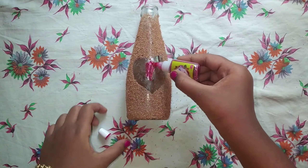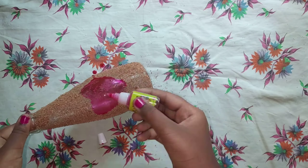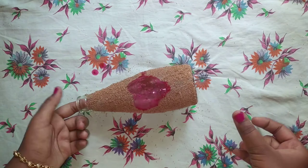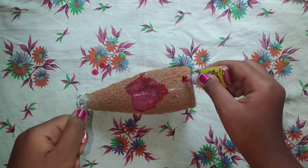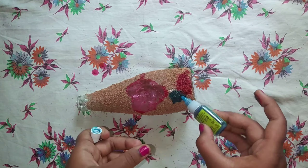Now I am filling my heart using pink color glass paint. It is your wish to use whichever color glass paint you want. Next, add a little amount of glass paint and tap it with your hand. Your hands may get messy, but if you wash it, it will go away.